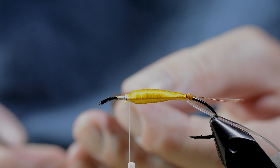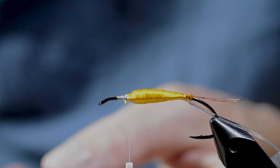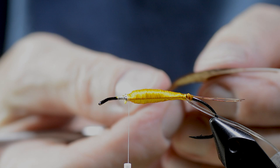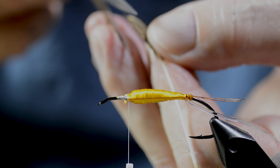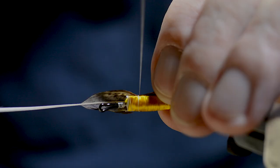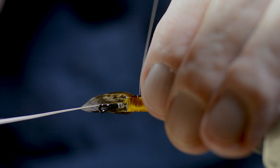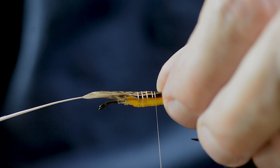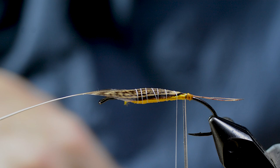He does a final trimming of the now-cured pheasant feather that is going to cover the back of the nymph. The white thread is used to temporarily hold the back feather in position, and gradually backs off while the body material is brought forward.